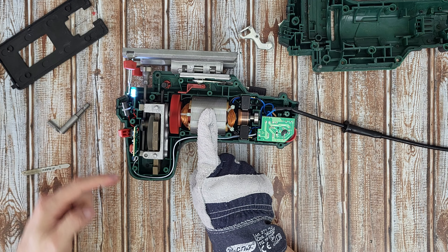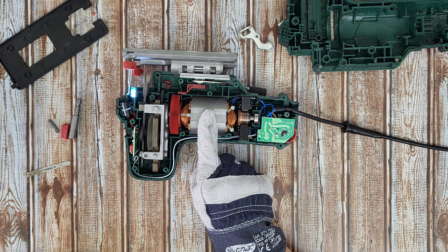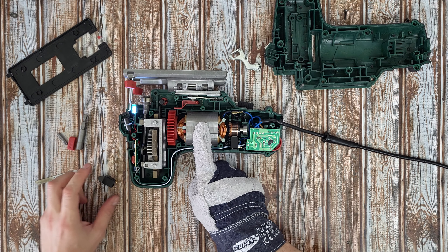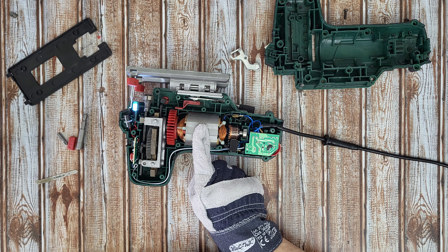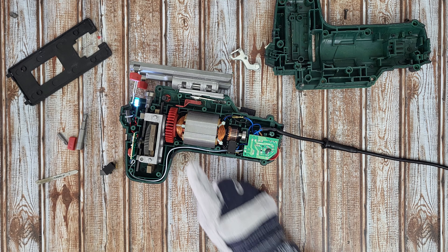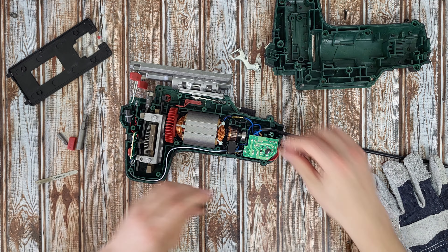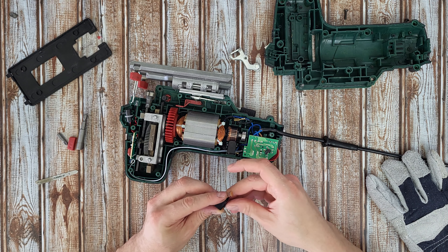And there it is — you can see how it works. Removing those carbon brushes definitely helps the motor work. Now guys, we know how it works. Let's unplug it — it will be safer. Let's install everything again and fully assemble the tool.